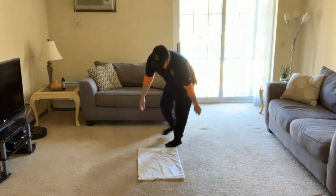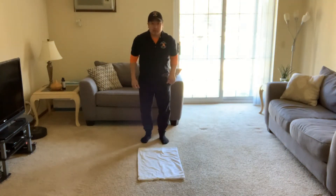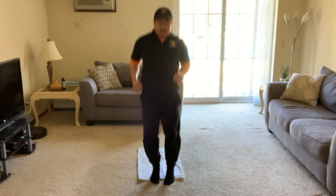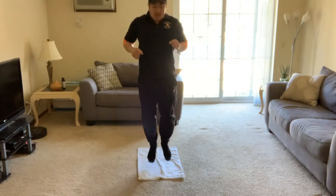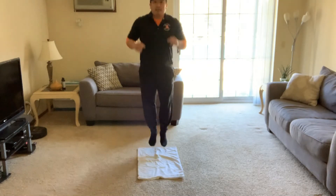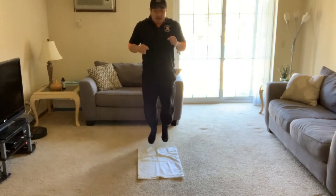We're gonna lay flat on the ground to start off with and get warmed up. Jump forwards and then jump backwards, jump forwards and backwards. Keep going until the body's all warmed up — forwards and backwards, forwards and backwards.